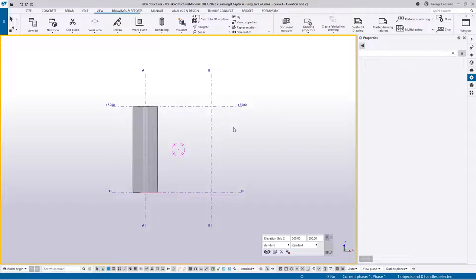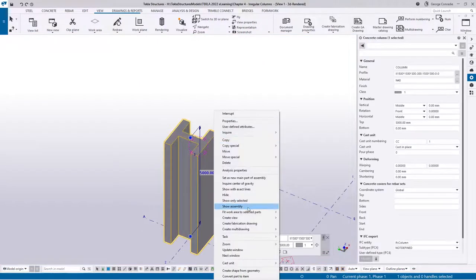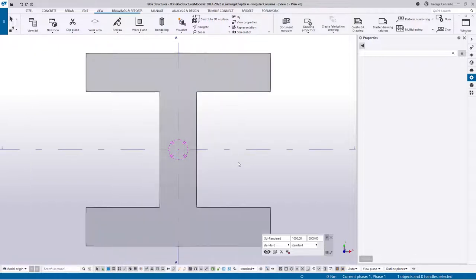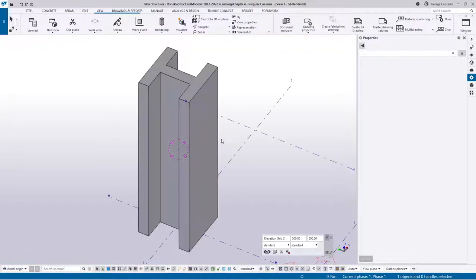Back to the 3D view - right-click, fit work areas in all views to make sure they're consistent. Our rendered view is set, the elevation A view shows you looking at the web with the two flanges visible. We have a plan view at the bottom, an elevation at the top of the column, and grid line 2 showing the flange with the web visible. All views are ready to go, and I'll make the concrete transparent so it's more obvious what's going on.